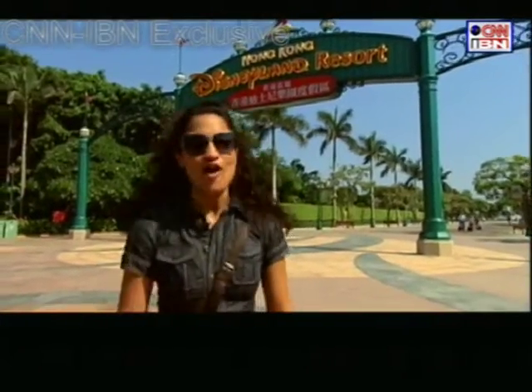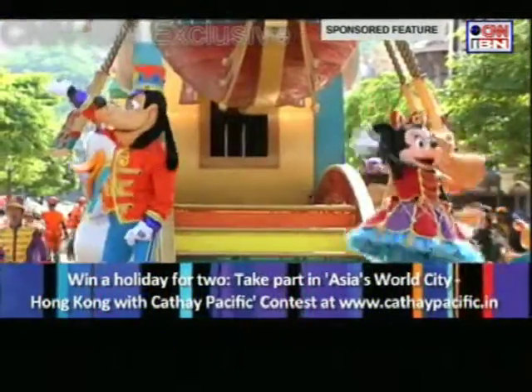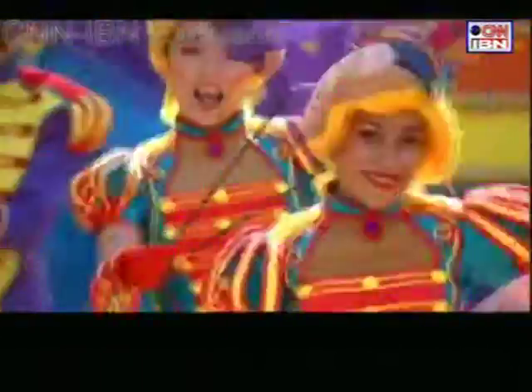I'm here finally at Disneyland Hong Kong. This has to be the greatest news for Indians — that we finally have a Disney so close to home. And I'm going to add my name to the number of Indians that thronged this place. I believe I'm going to get to witness the Disney parade. Thanks to my charm and persistence, of course, I've managed to get to the front row view of the famous Disney parade.